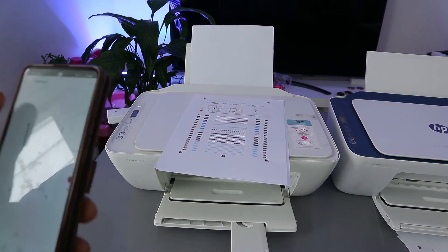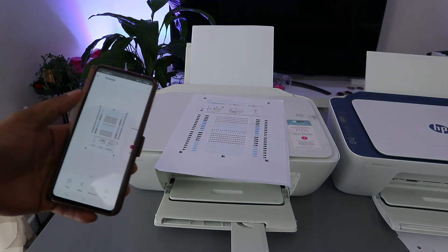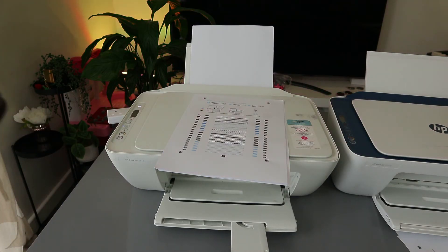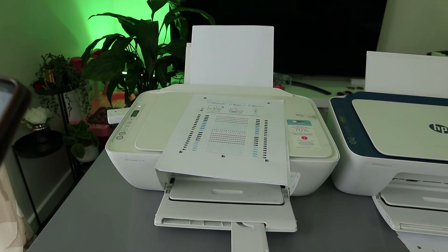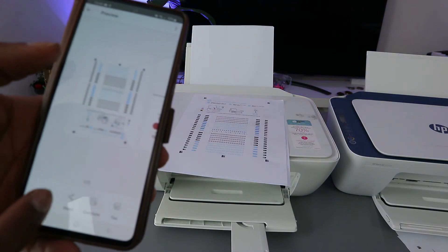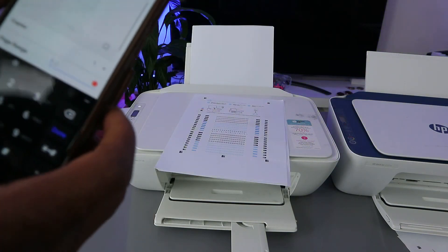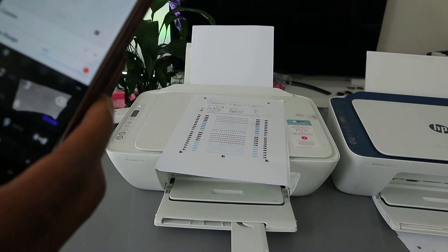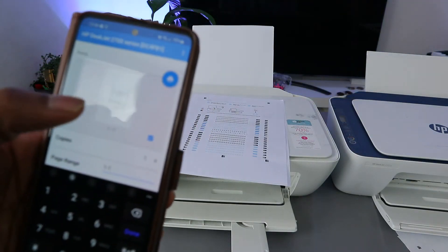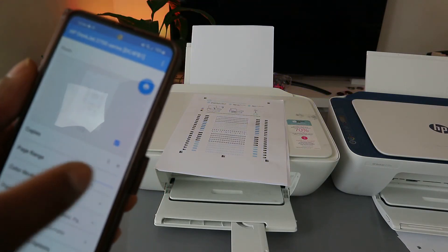So those are two ways to print a document from your mobile device to an HP printer. Make sure the printer is connected to the network, go to your file, and select the document. If you want to print only one page, select page one to one — that is 'one of one' instead of 'one to two'.